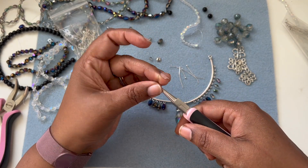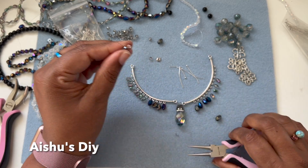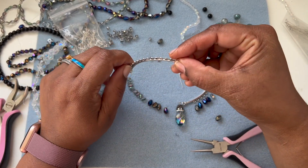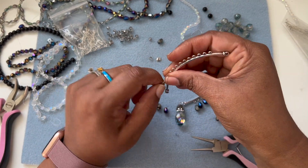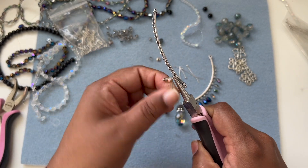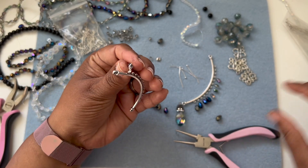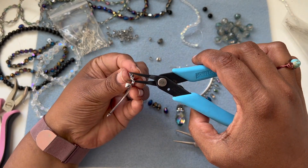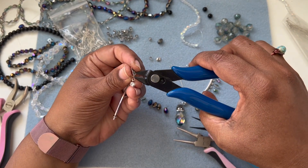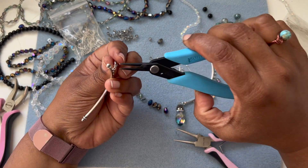Here I have the head pin - bend it down. I'm going to do a wrapped loop because this wire is nice and thin, so we cannot do a basic loop - it won't be safe. A couple of wraps is good enough. We don't need a lot of wraps, but if you can tuck it in, go ahead and tuck it in. I want to snip off the excess and then tuck the tail in.